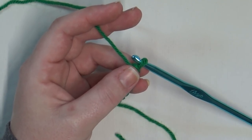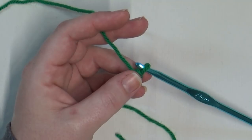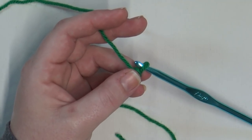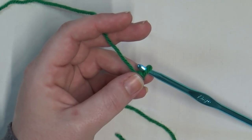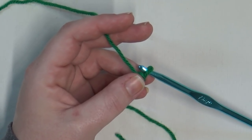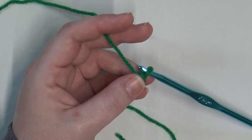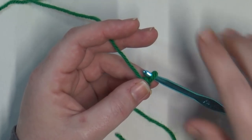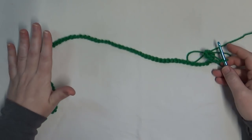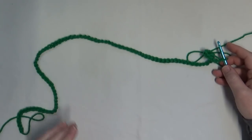If your pattern calls for a different amount to cast on, just make sure you make your chain at least 10 stitches longer than what your pattern calls for, so you have some room to work with and you're not working right along the edges of the chain. I'm going to go ahead and finish up my chain and then I'll be back to show you what we do next.